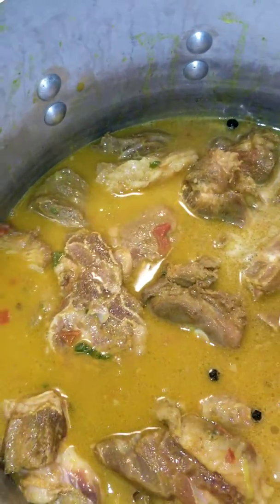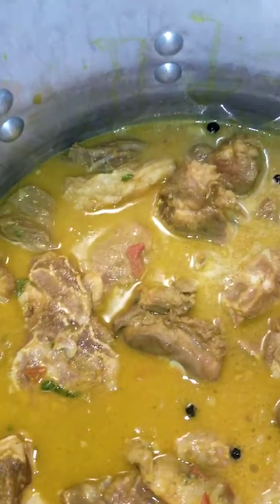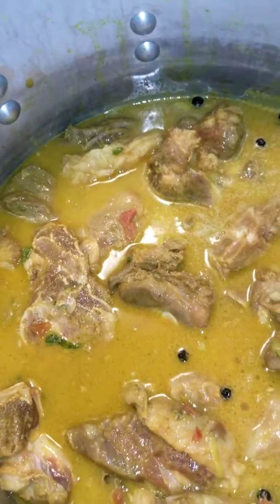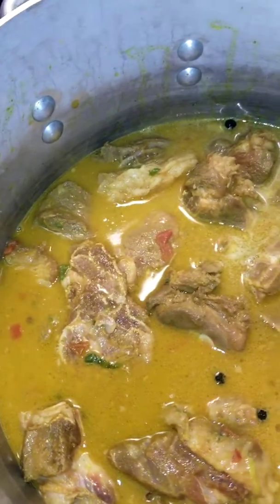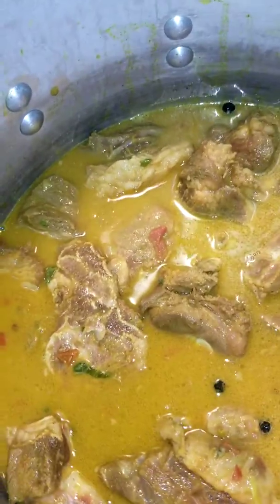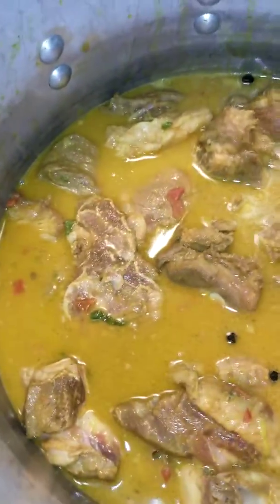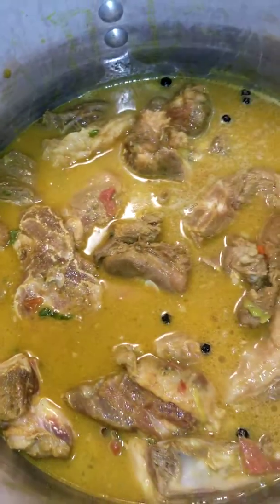Shout out to all my people — Jen, you keep me laughing. D, your support is just what it is. Bond, Swan, Cane, Giggles J, Mr. and Mrs. J — everybody that just be there. If I forgot your name, trust me, you're not forgotten.